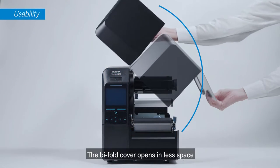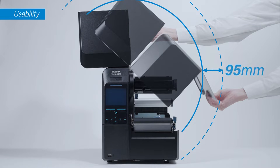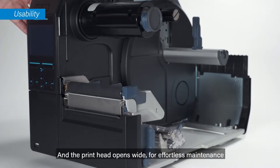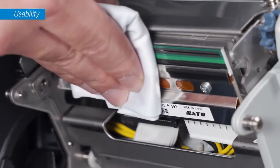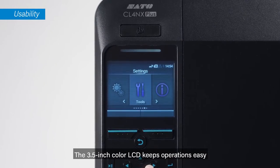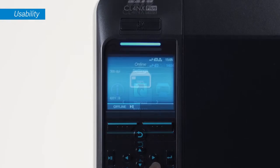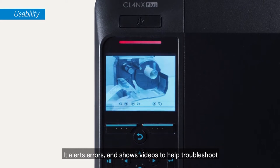The bifold cover opens in less space, and the print head opens wide for effortless maintenance. The 3.5-inch color LCD keeps operations easy — it alerts errors and shows videos to help troubleshoot.